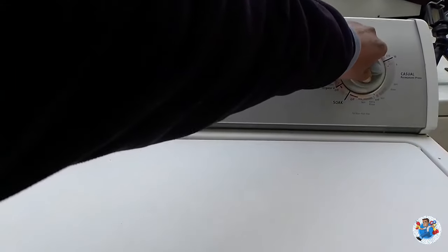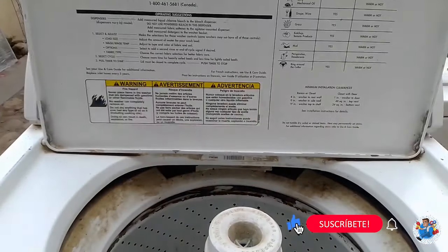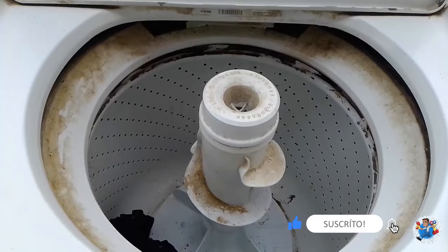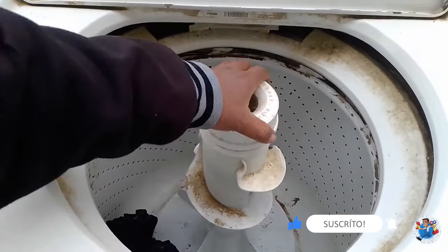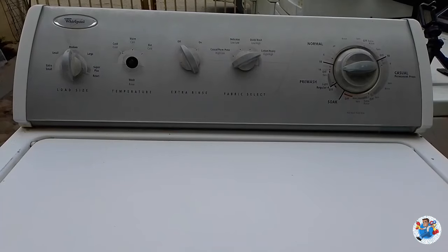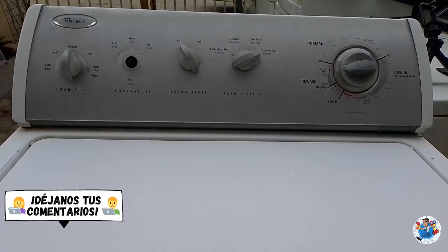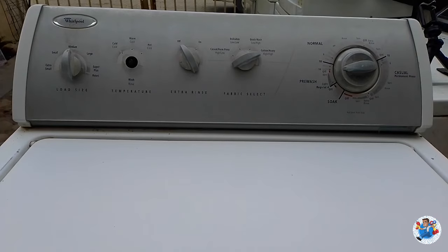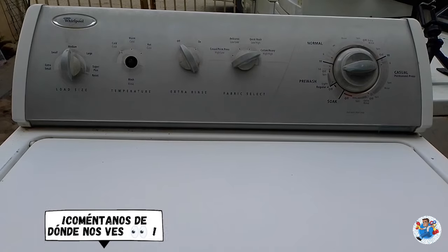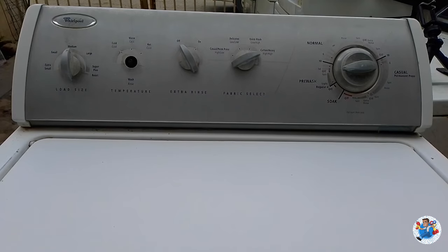Ya la conectamos, la prendemos, abrimos la tapa y vemos que no gira la tina. Una de las posibles causas por la cual la lavadora no esté realizando el exprimido puede deberse a las balatas que se encuentran en el plato que está sobre la transmisión, que al no estar lo suficientemente calibradas se están deslizando cuando hace el exprimido sin hacer presión en el plato.